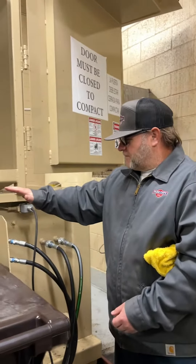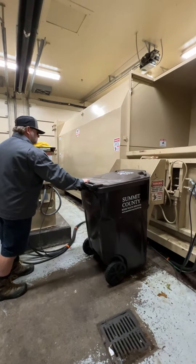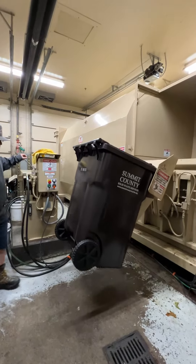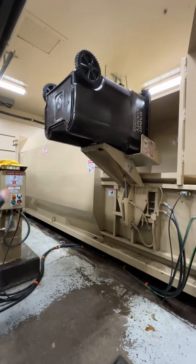The first thing that is different is the tote lifter. I've got some 32-gallon totes that are coming and we're going to hand those out, but for now I have this 64-gallon tote.